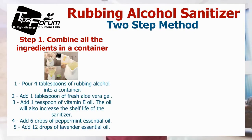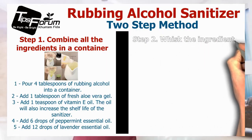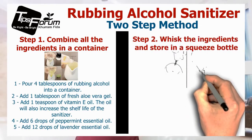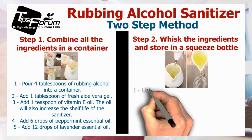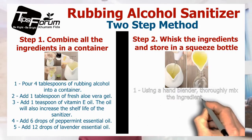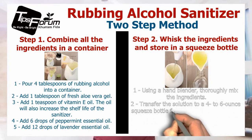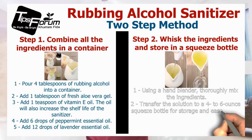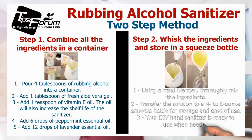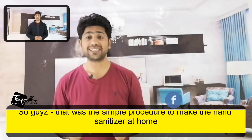Step two: whisk the ingredients and store in a squeeze bottle. Using a hand blender, thoroughly mix the ingredients. Transfer the solution into a four-to-six ounce squeeze bottle for storage and ease of use. Your DIY hand sanitizer is ready to use when needed.